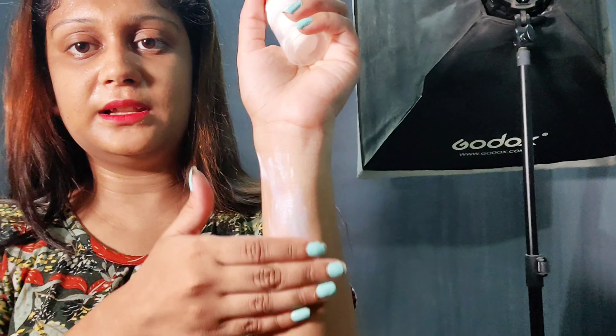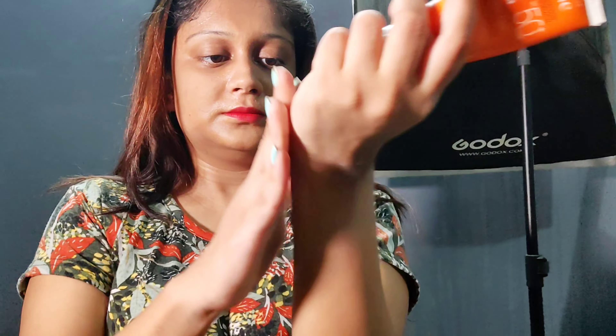See, it blends very smoothly on the hand. Let me apply it and show you on the face as well. It also has a very tiny smell.